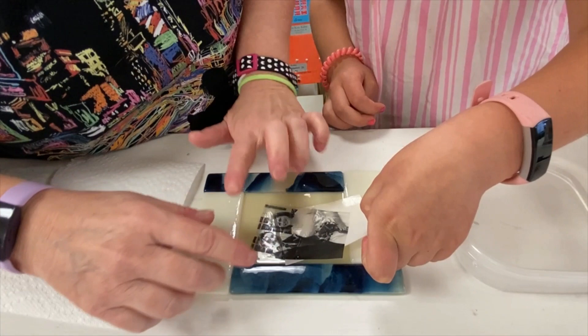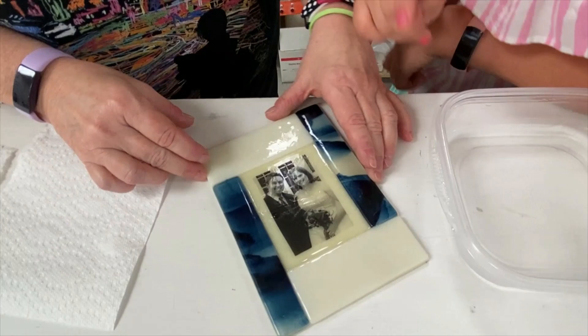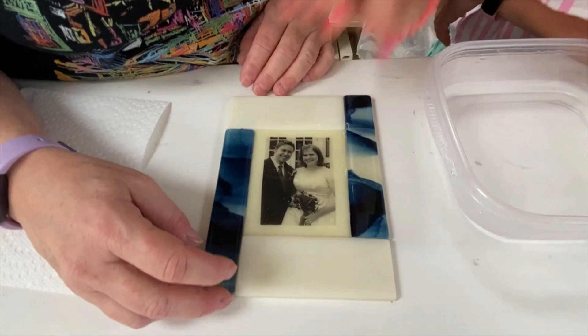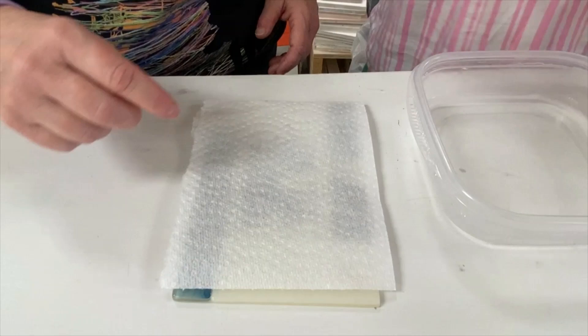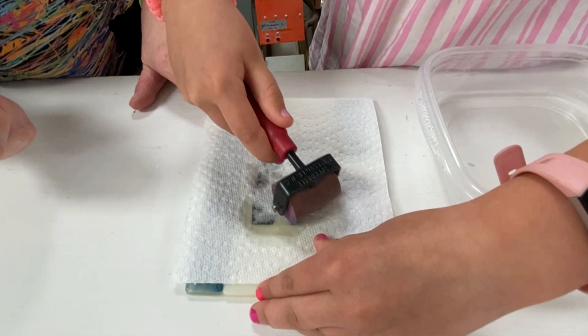Now we're going to line it up. It's okay if there are some bubbles because we're going to fix those. It's very important to get the bubbles out from underneath the eyes especially on people. Once it's lined up the way you want it, lay your paper towel on gently, then use your brayer starting from the center of the piece and rolling out. You can see the water coming out from underneath the decal.